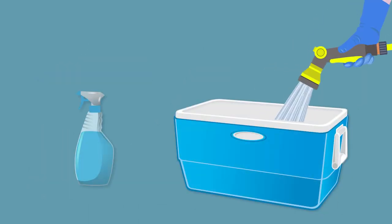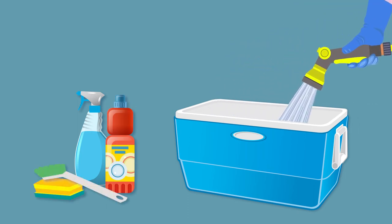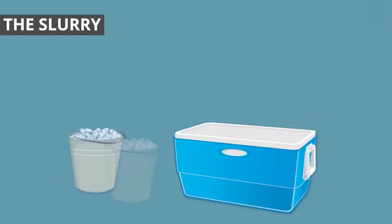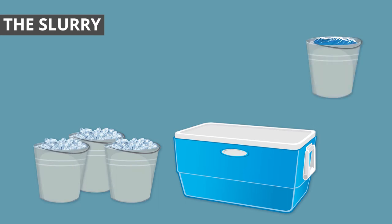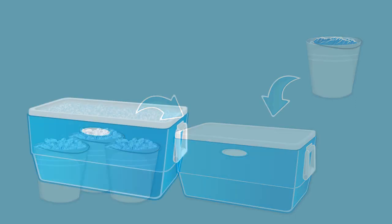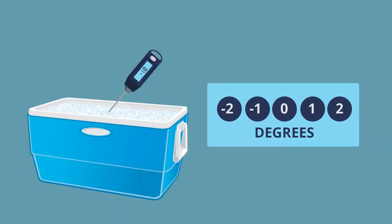Prepare the cooler by washing, rinsing and sanitising the interior surfaces. This is important to remove any germs or spills. To make the slurry, you will need three buckets of ice and one bucket of clean water. Place the ice and water in the cooler. You may need to repeat this process until it is three quarters full. Check the temperature of the slurry — this should read between 2 and minus 2 degrees.